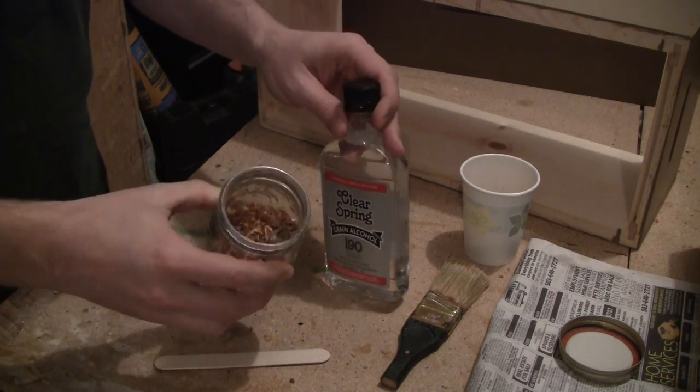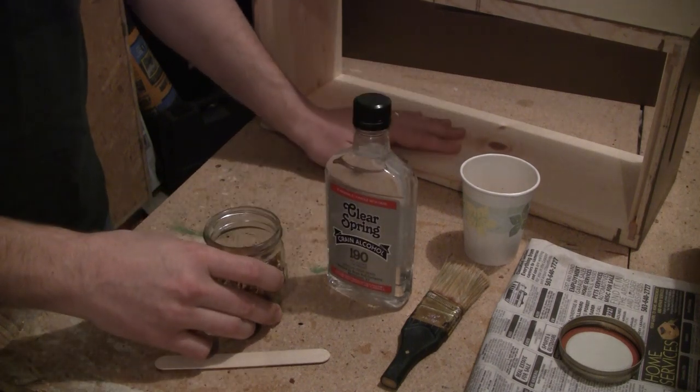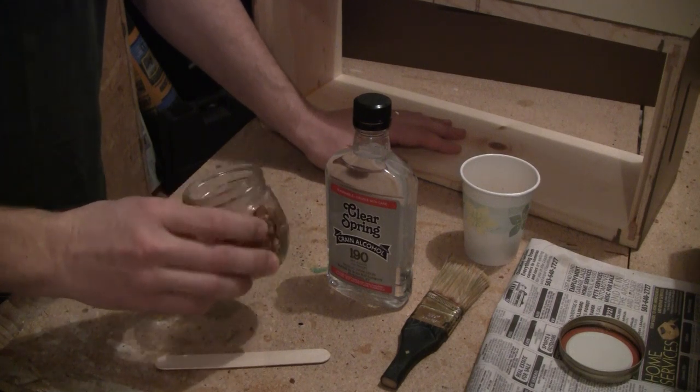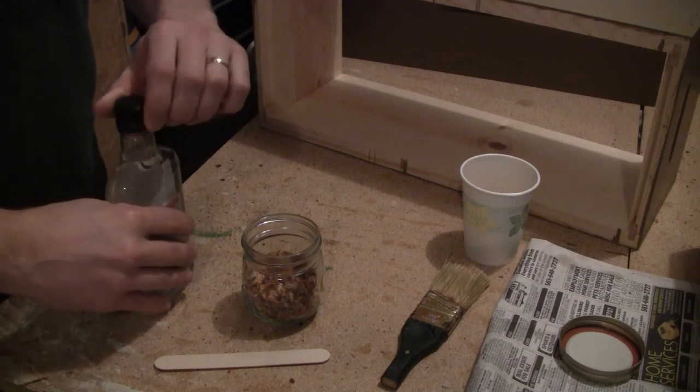I'm going to use the grain alcohol to dissolve the propolis and make a wash that I can paint the inside of one of my swarm traps with. I've never done this before — I don't know how to do it or what I'm doing, I'm just going to play it by ear and see how well it goes.